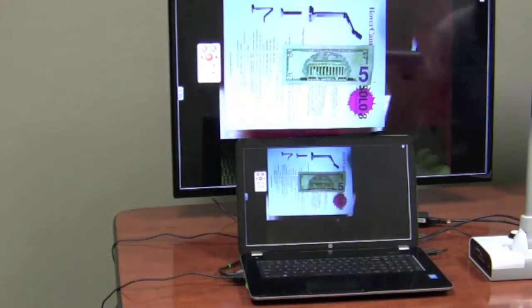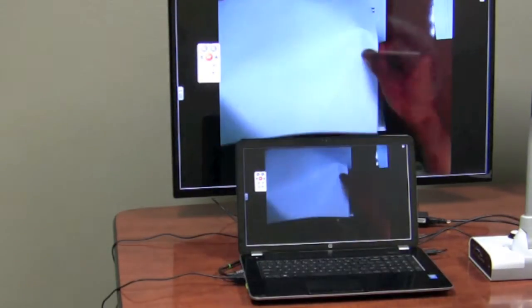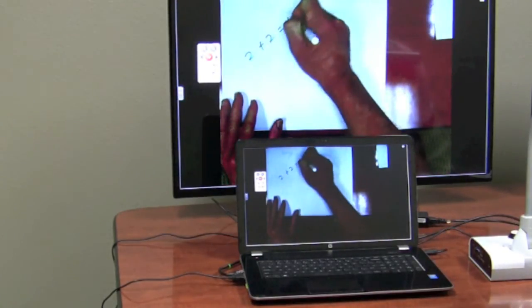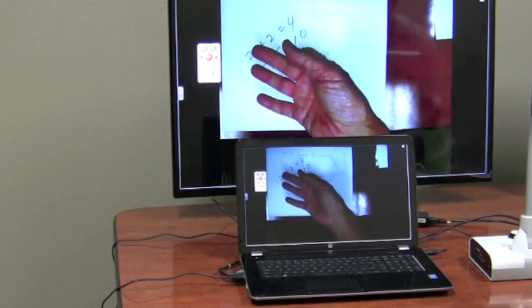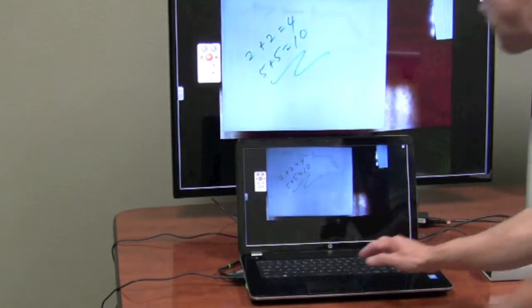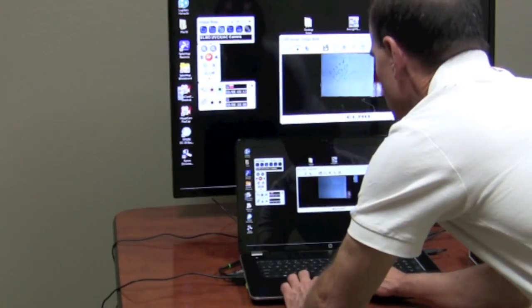It's not very fast at all. So here we go — let's do the math test. 2 plus 2 equals 4, 5 plus 5 equals 10. 1, 2, 3, 4, 5. All right, let's go ahead and stop our video and hit the stop button.